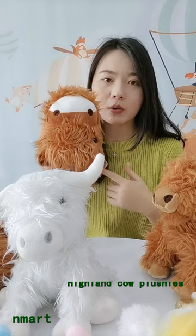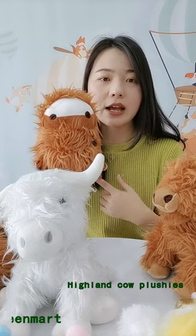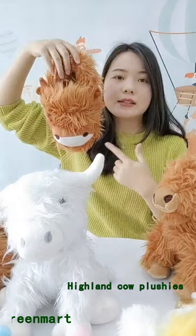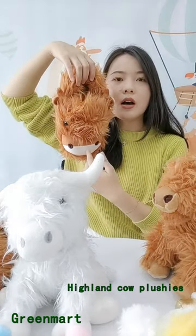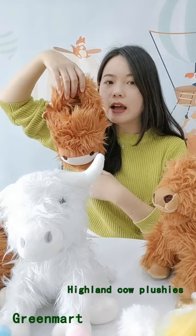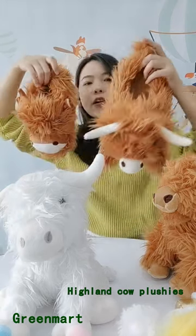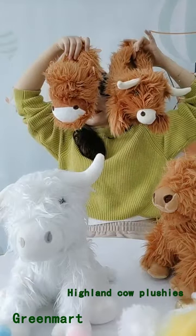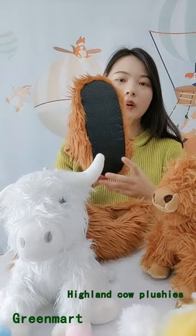We have the style for girl and we also have the style for boy. This one is for girl — the size is M, the insole size is 29.5 centimeters, which is enough for adult size. And we also have the boy size like this.